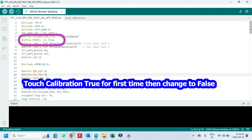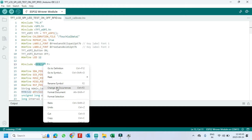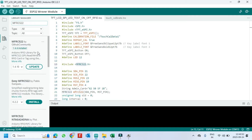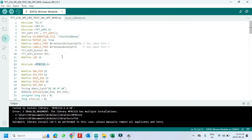Enter your RFID details here. Open Library Manager and install the MFRC522 library. I have given the TFT ESPI library in the description — install it manually. Then click the Upload button to upload the program to your board.